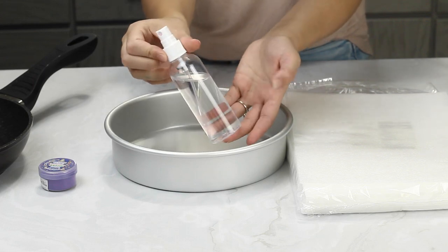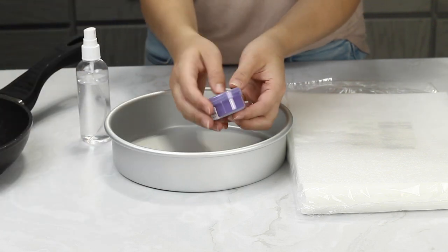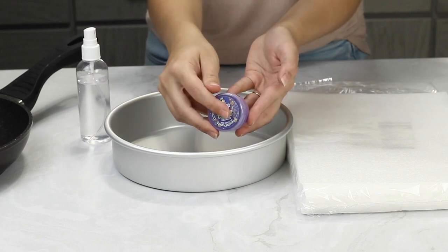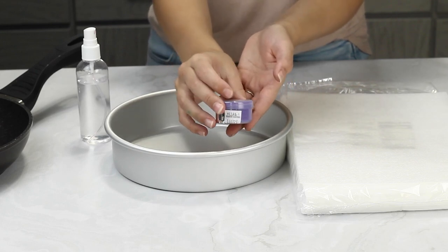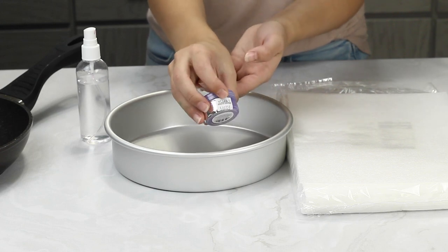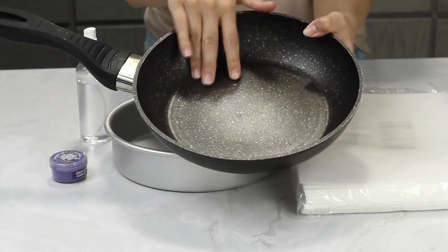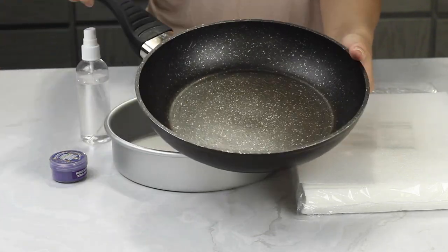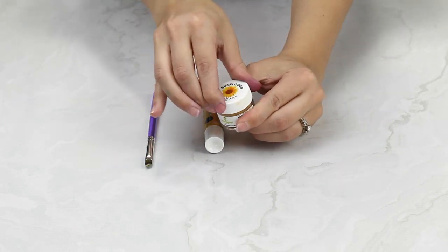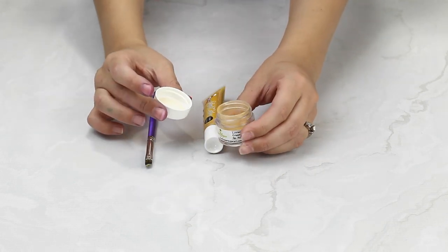I've got a small spray bottle that I always use for my whipped cream cakes. To color the paper we want a powder food coloring — I'm using purple today. If you're using a gel coloring, check the ingredients to see if it contains sugar, because if it does you might have trouble with the paper sticking to the pan. You'll also need a non-stick frying pan. To add details to the sails later, you can use gold luster dust mixed with a bit of clear alcohol or lemon juice to make a paste.